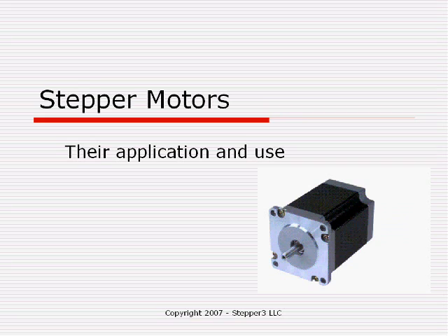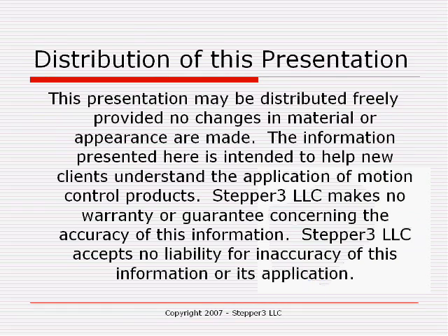Good afternoon. This is Steve Rudolph of Stepper 3, LLC, with a presentation on stepper motors, their application and use. This presentation may be distributed freely, provided no changes in material or appearance are made. The information presented here is intended to help newcomers understand the application of motion control products. Stepper 3, LLC makes no warranty or guarantee concerning the accuracy of this information, and accepts no liability for the accuracy of this information or its application.